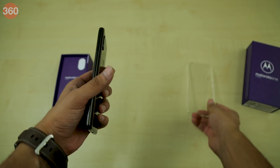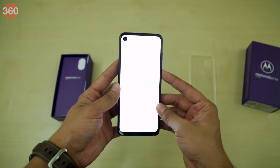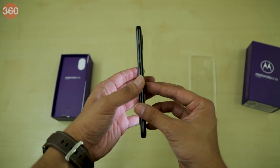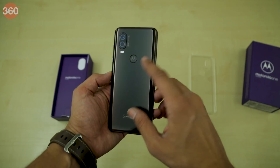The Motorola One Vision ships with a case in the box. Let's boot the device. This phone has a 6.3-inch Full HD Plus display with an aspect ratio of 21x9. The hole-punch allows the screen to extend all the way to the top. The volume and power buttons are on one side, and at the back there is a capacitive fingerprint sensor along with a dual rear camera setup.